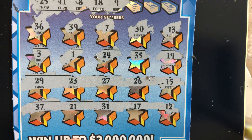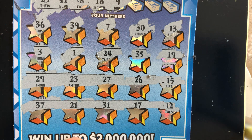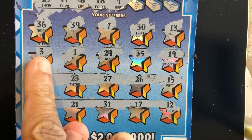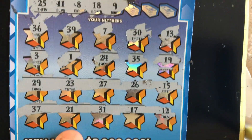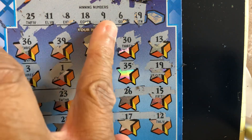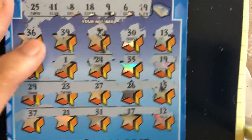9 — we have a 7, don't have a 9. Only single digits. I have a 1, 3, and 7. We got a 6 and 19. Do we have a 6? Hey, we got a 19 — we got a match, guys!